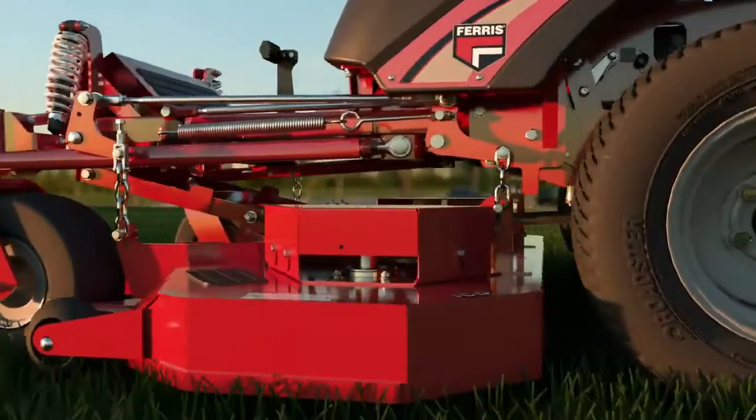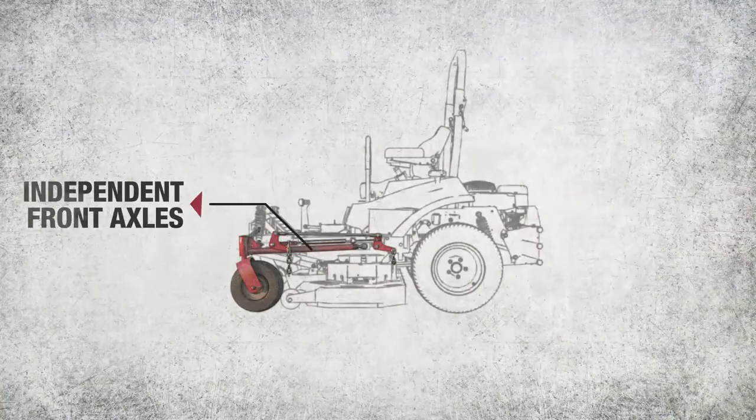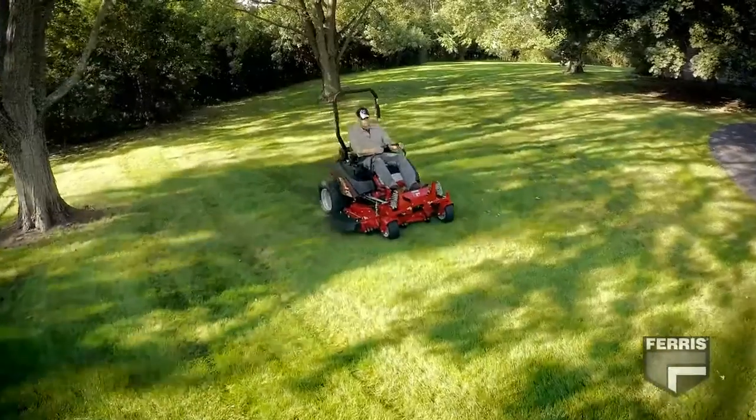But integrated systems don't come from using off-the-shelf pieces. Integration comes from carefully designed suspension geometry and proven components that work together, providing enhanced cut quality and operator comfort.